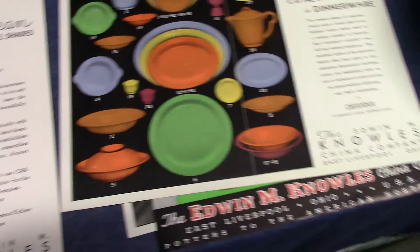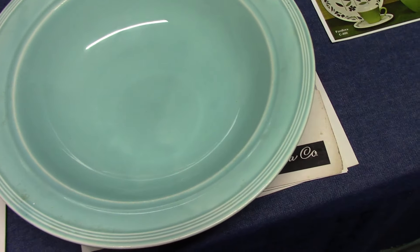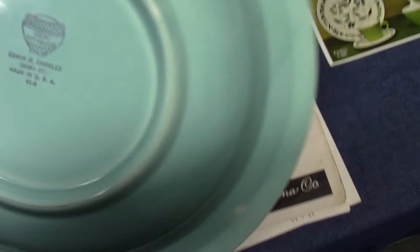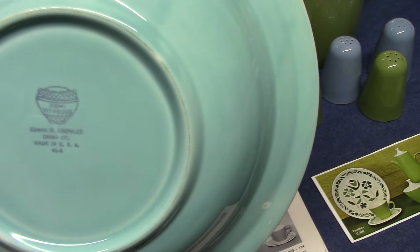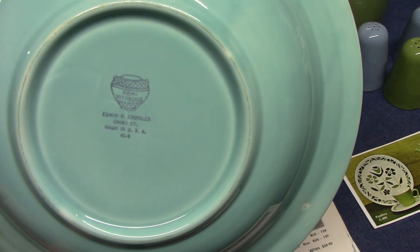The casserole from Deanna — I have one to show you. It looks more like a flying saucer, but this is part of Broomhall's work. This is marked semi-vitreous Edwin M. Knowles China Company, made in USA — that's a 1941 date code.